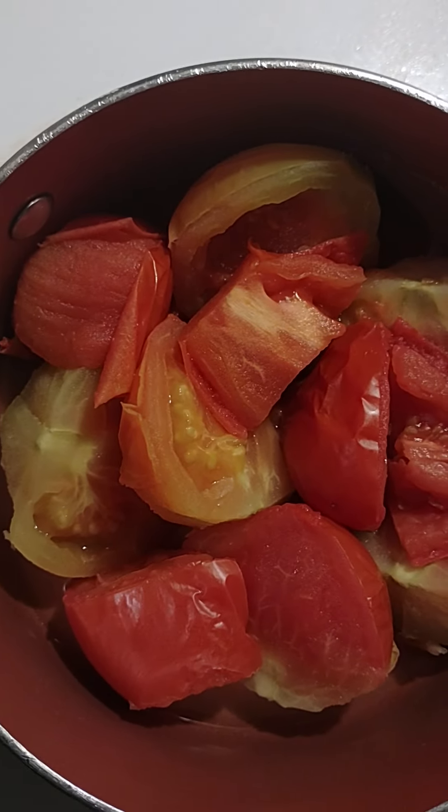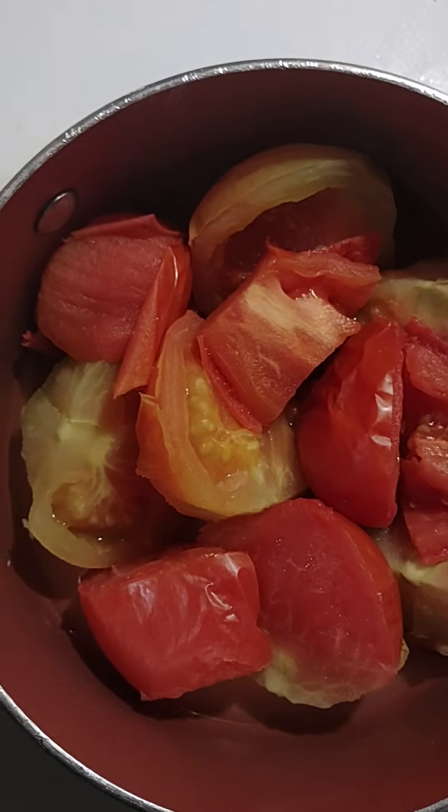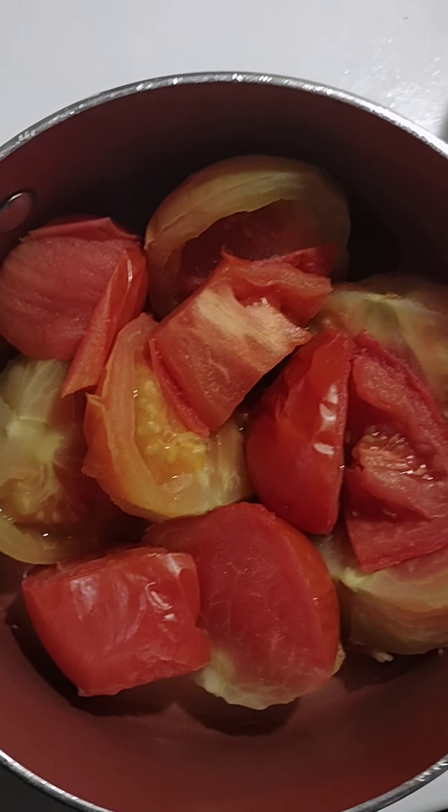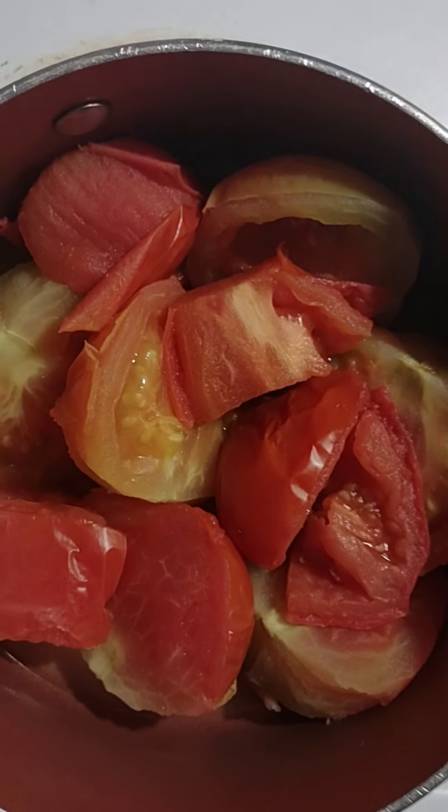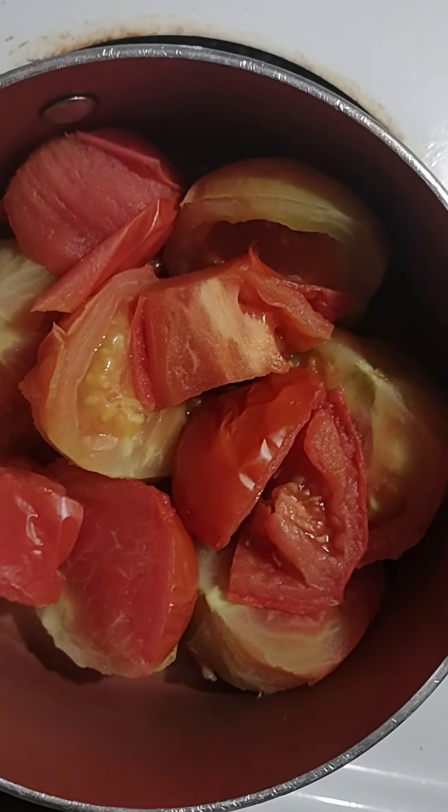Hey everybody, late video. My neighbor gave me some good tomatoes from his garden and I've decided to make some sauce. I've already boiled these tomatoes before I start this video to save a little time.